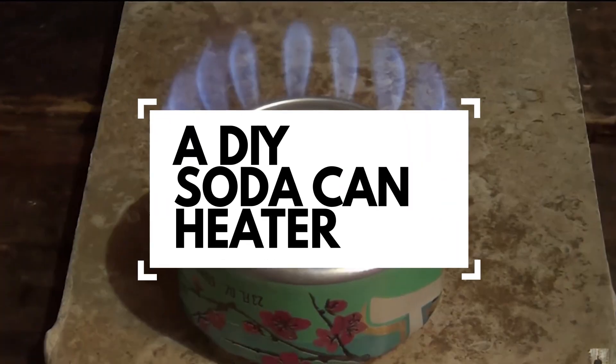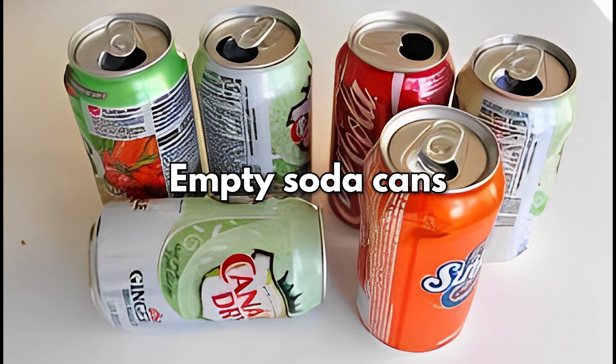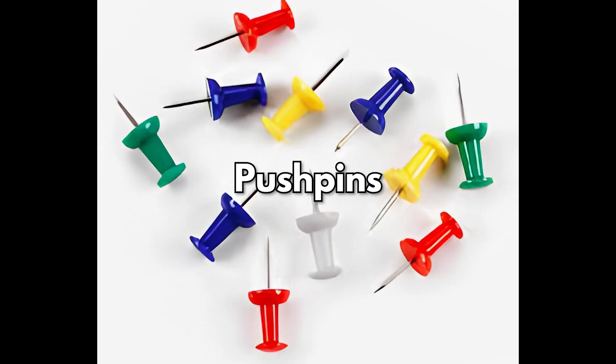Number 3, a soda can heater. This easy-to-carry can burner could be a lifesaver in your survival kit, especially if you lose power. You'll need some empty soda cans, rubbing alcohol, a permanent marker, some pushpins, and a hammer.